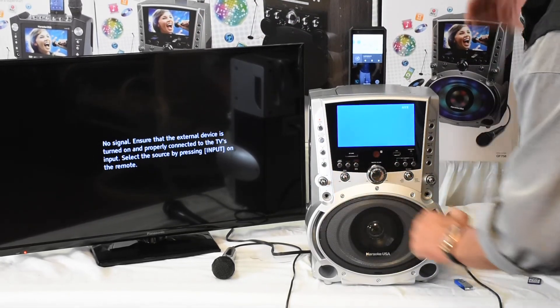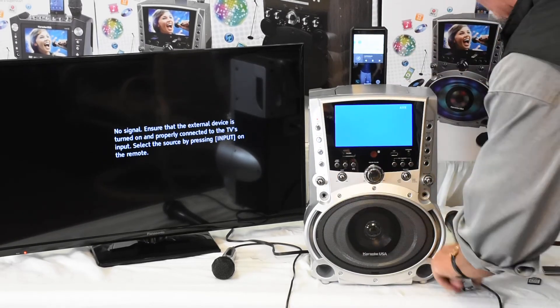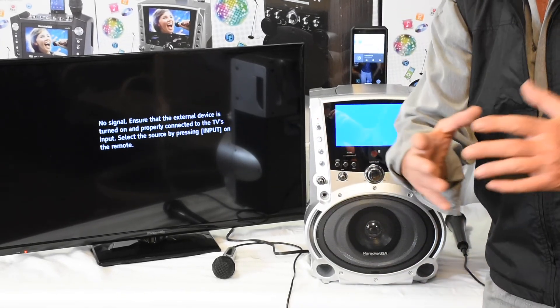Guys, this is the GF-758 with amazing, clean, crisp power. Record your voice to USB or SD card. I'm Tommy T — thanks for stopping by.